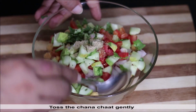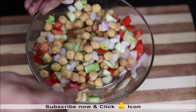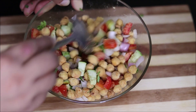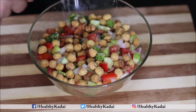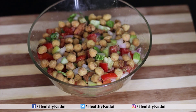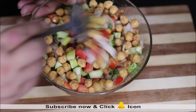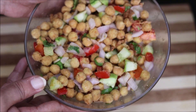Add fresh coriander and give it a nice toss. This is a very healthy snack you can munch on any time of the day. Finally, add lemon juice for extra flavor and mix again. Our very healthy power-packed chana chaat is ready.